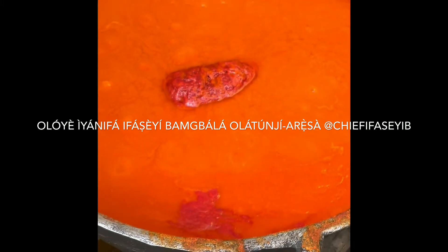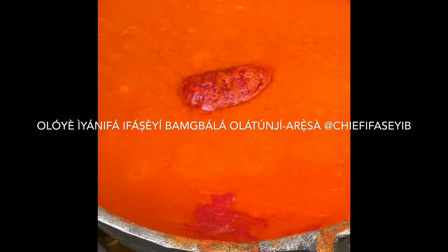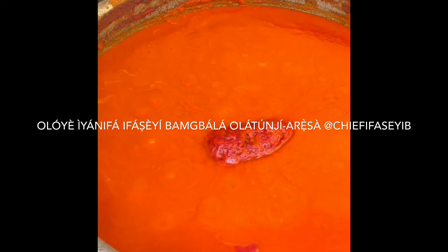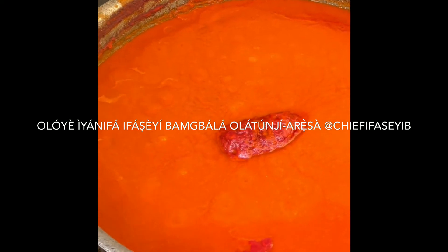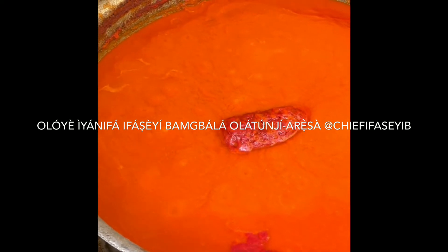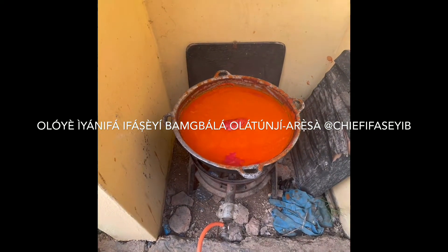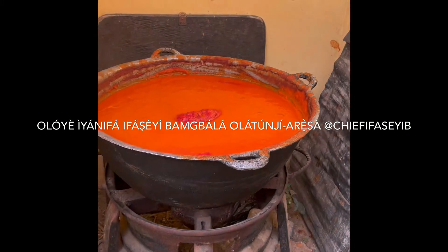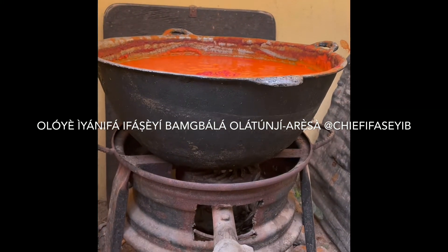I just wanted you all to see this red sauce being made because the season is approaching where tomatoes will be more scarce. The tomatoes are purchased in bulk to make this in bulk, and it will be frozen and taken out as needed. But for those of you who have never been to Nigeria before, I want you to see this.